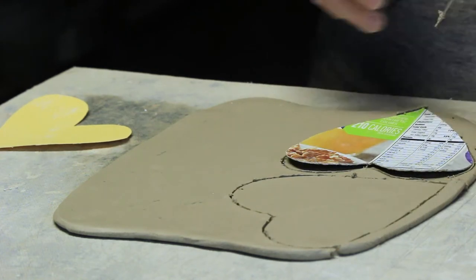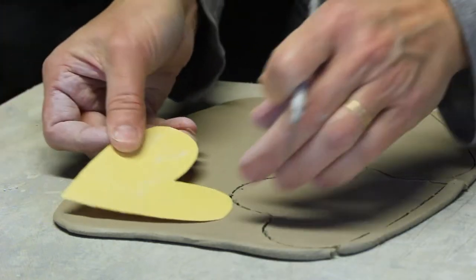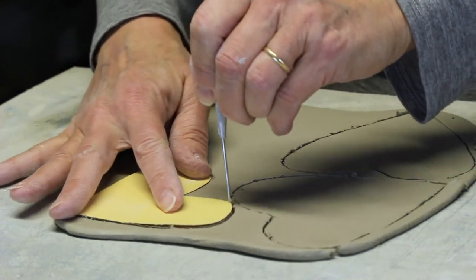I'm holding my tool straight up and down so that I make a nice clean cut. And then I'm going to cut out the next one — the smaller one for the wings.